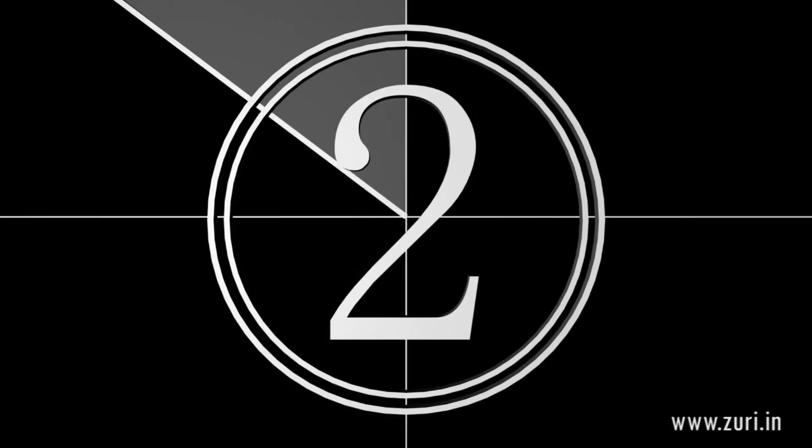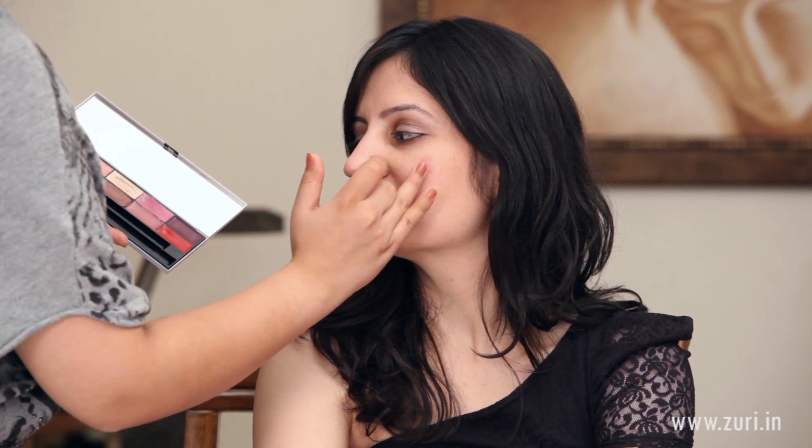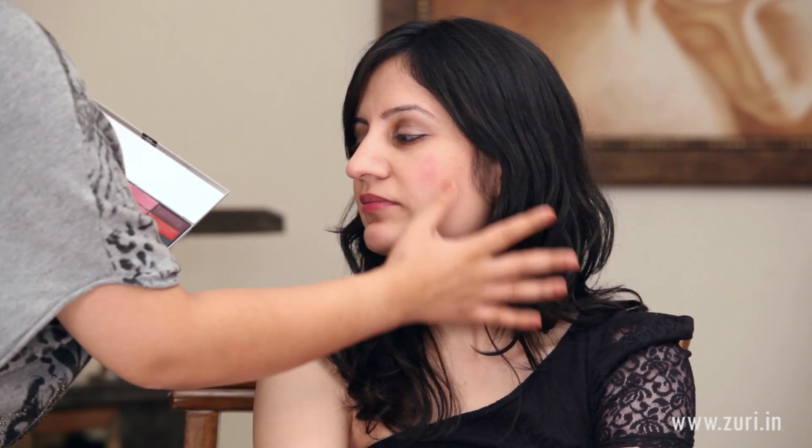So this is way one. The second way of applying the same lipstick would be using it as a cream blush. Just take the ring finger with a little bit of colour and apply it just around the cheek area and blend it downwards.